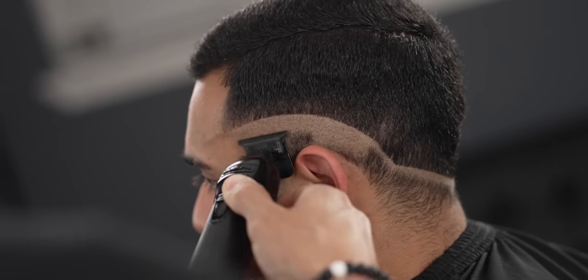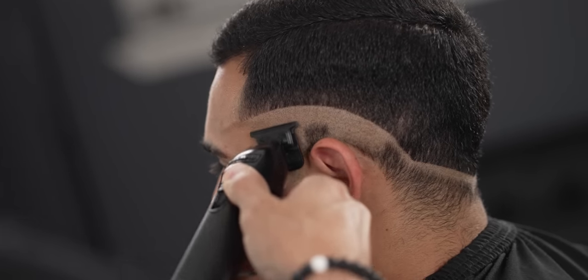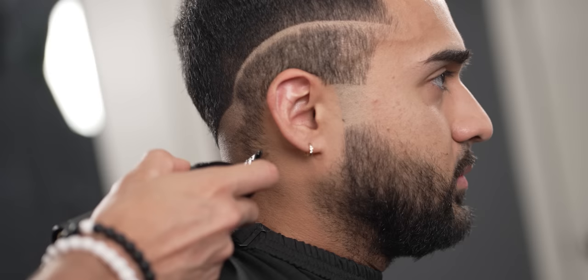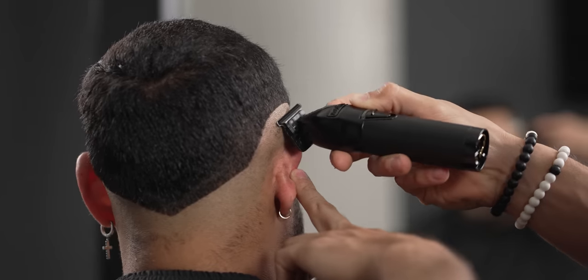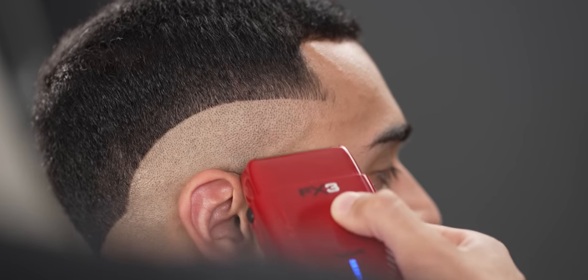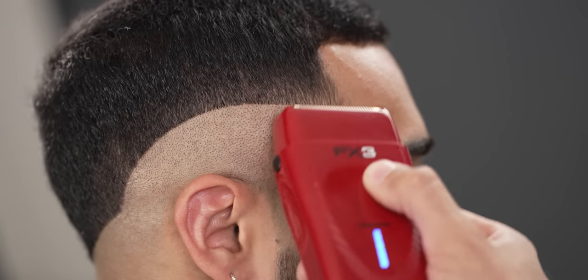Now you want to reduce all the bulk left underneath. Be sure to have that trimmer blade flat on the scalp to reduce any nick. Using a shaver, reduce any excess stubble left behind.